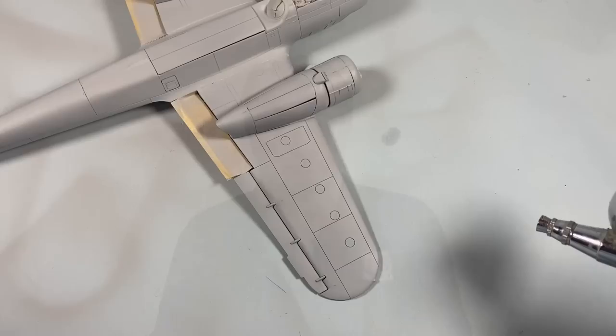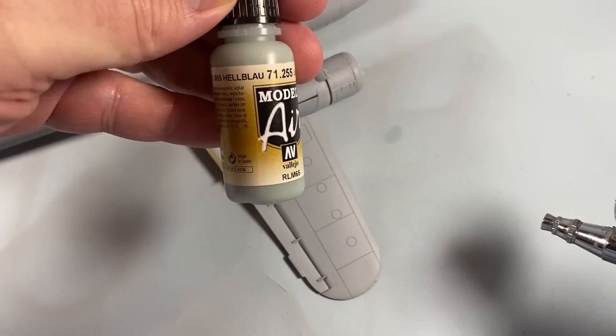At the end of part one we had the kit mainly built — most of the structure done, wings, fuselage and so on — and we were ready to start painting. That's where we're going to pick up the story. For the underside we have RLM 65 light blue.